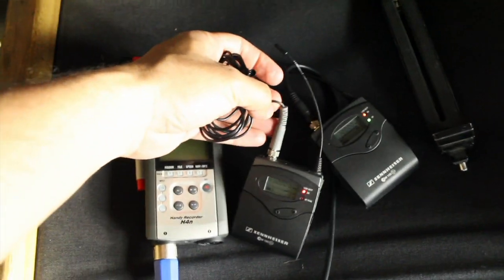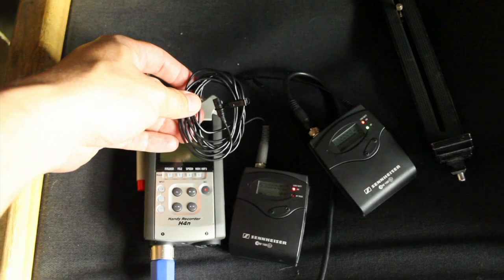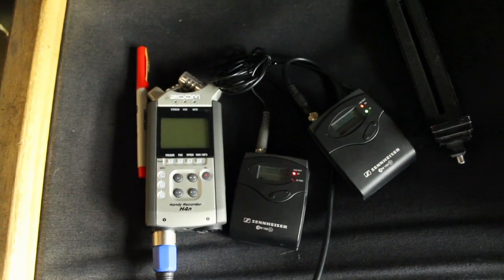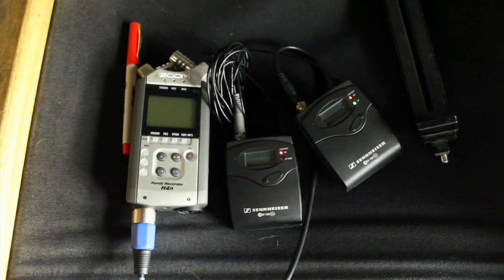If you start having trouble with your microphone and hear certain types of crackling sounds, those are shorts. This microphone actually has one — it's about a $40 fix. You don't want that sound happening in your takes. That's your basic sound kit.